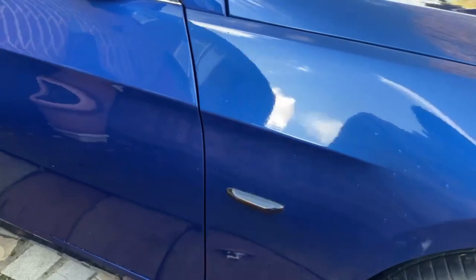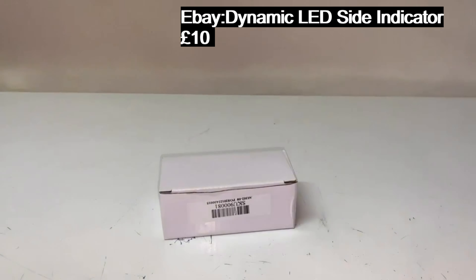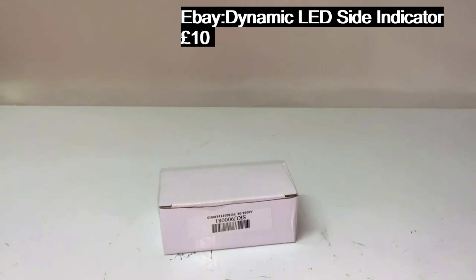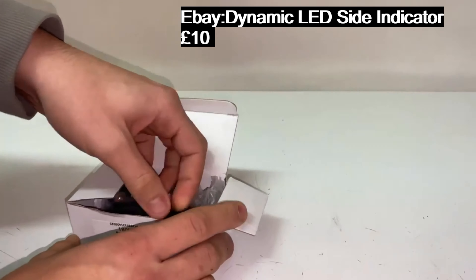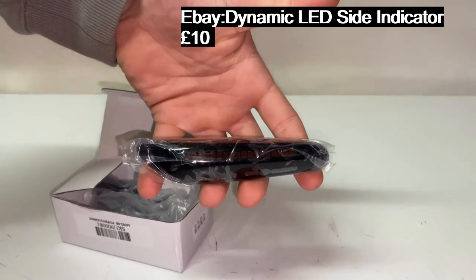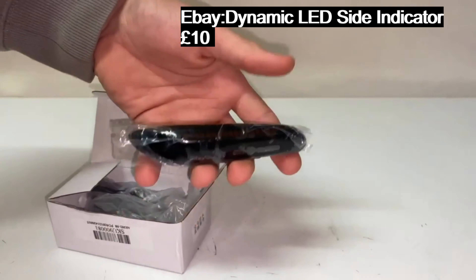It's a cheap and easy modification anyone can do in a matter of 10 minutes. In today's video we're going to be reviewing the BMW 335i LED indicator — these are your upgrade compared to the standard ones that come on the vehicle. These are an LED strip that will light up, charge up, and give the indication.